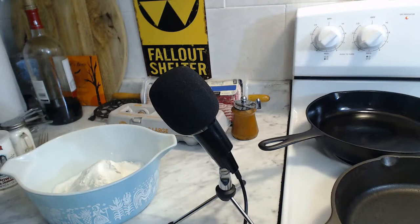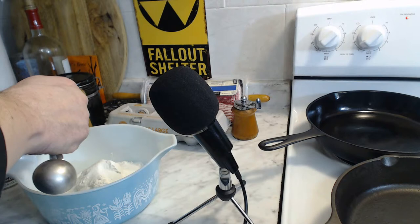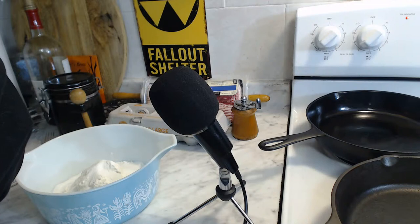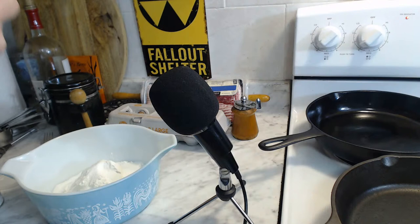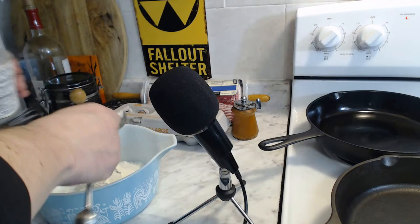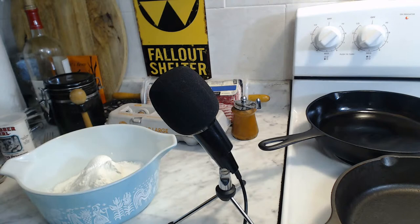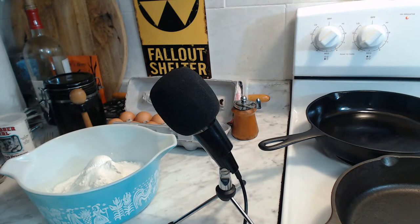Then from there we do about half a teaspoon of salt. I try to get as much prep in as possible so I don't have to run all over the place. One tablespoon of baking powder. And here is where I forgot to pre-crack the eggs - let's do this as quickly as we can. Two eggs beaten - let's beat the eggs.